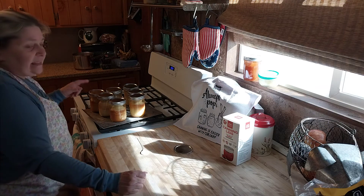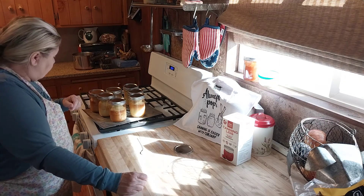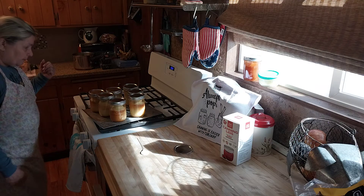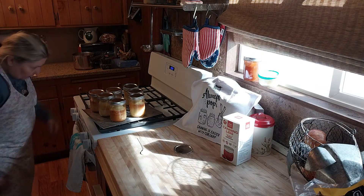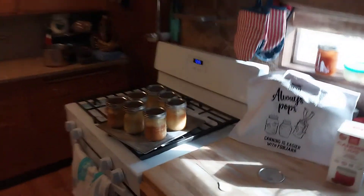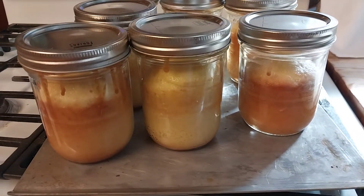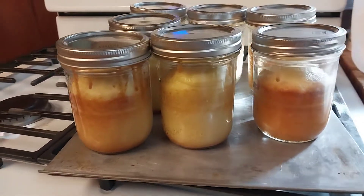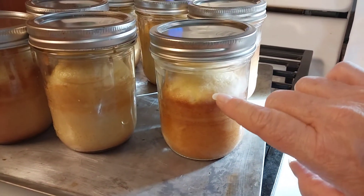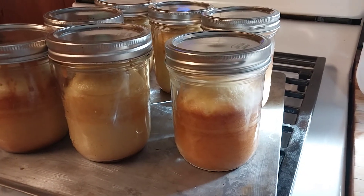When I cooked this, it said 17 to 22 minutes. For my oven it took the full 22 minutes. It turned out absolutely perfect. I want you to see up close, guys — I know the lighting's not very good right now with the sun coming in — but there's the cornbread. When you do this, you might see a little condensation on the inside as it starts to cool. That's okay — it evaporates and goes away.